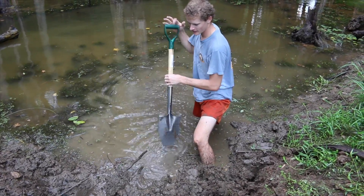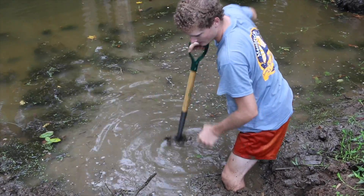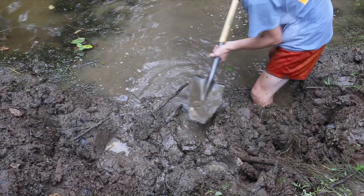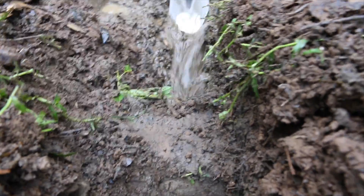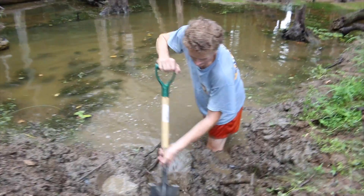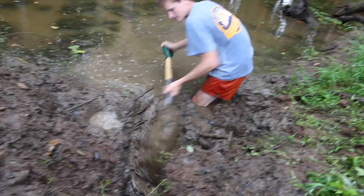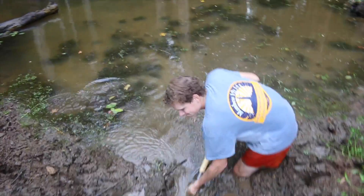We've got it cleared out that way, with just a little dirt right here to hold back the water. I'm finishing cleaning out this side. My pipe's going to have a little bow in it because of that log, but that's okay. Now I'm going to break this and release the water down through here so we can slide the pipe in.